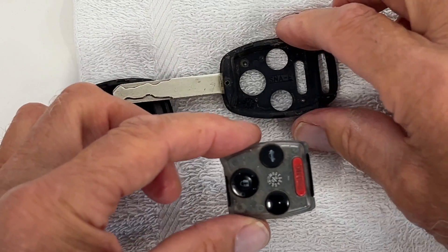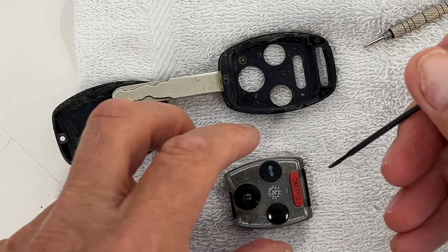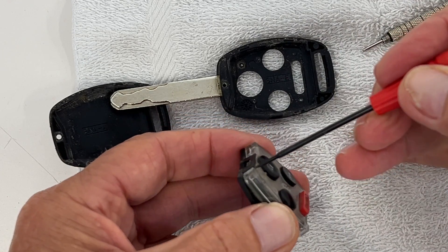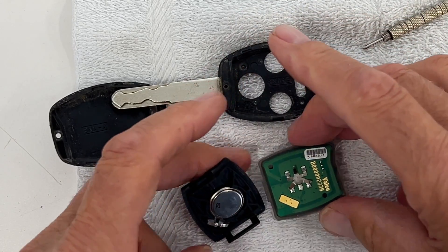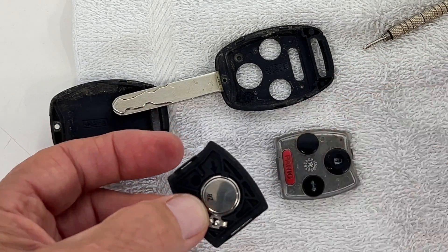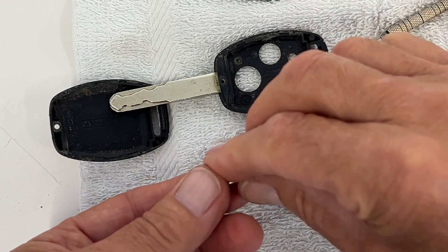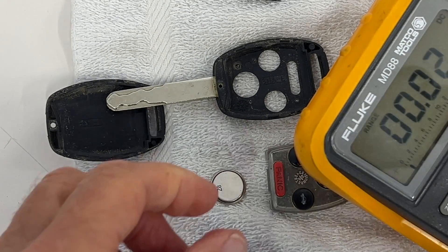So let's go ahead and pop the module out. And that's what it looks like. You're going to pull that tab off, and pull that tab off. So this is all your door locks. And this little gadget right there — that's your battery. By the way, the battery doesn't have anything to do with the transponder; it's for the keyless remote. And I want to check my battery.